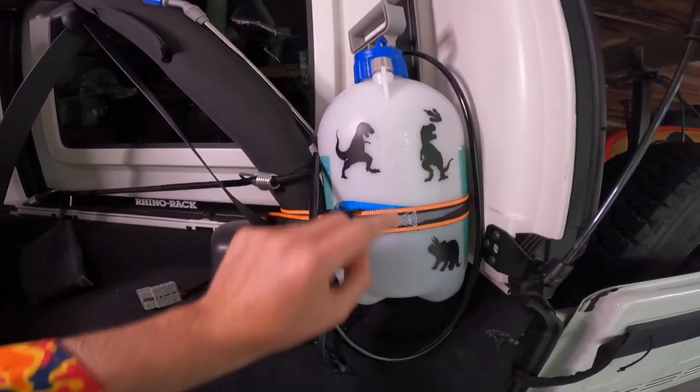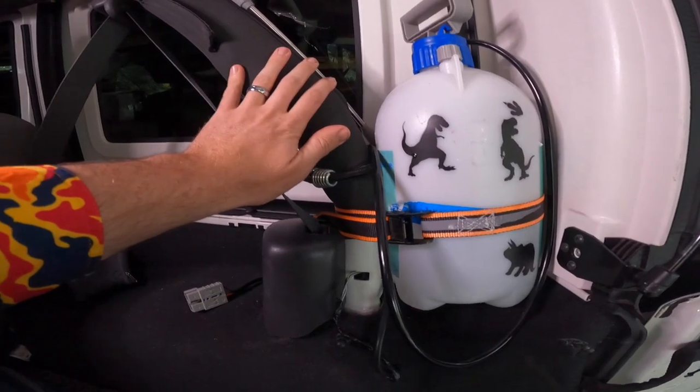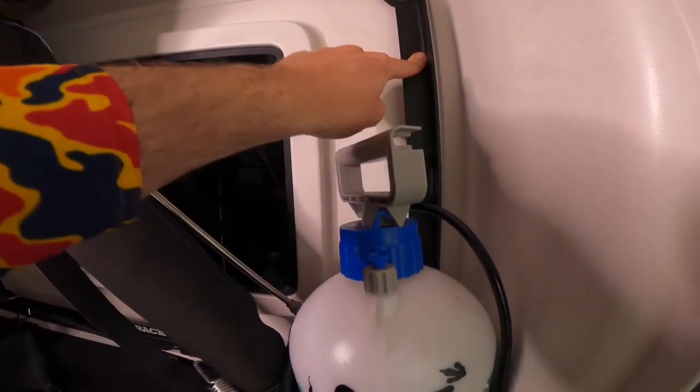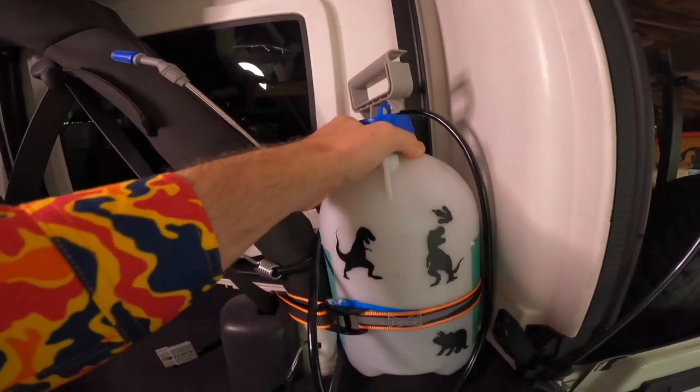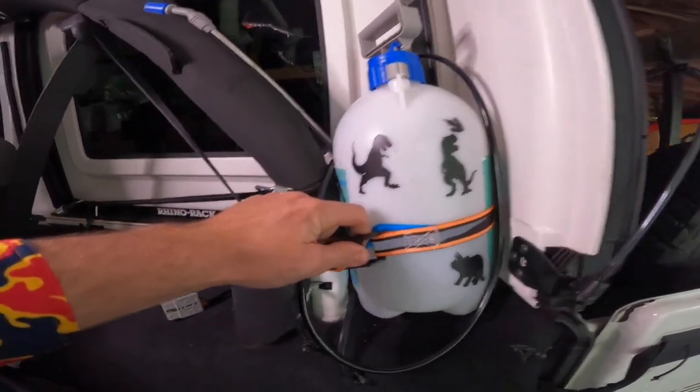We have the JK so we've got an abundance of room. It's $15 for the spray bottle — a five-litre bottle — and a $5 tie-down. It's just looped around the roll cage; I've got mine around the back of the Rhino Rack system and it sits in there really securely — it's not going anywhere at all.